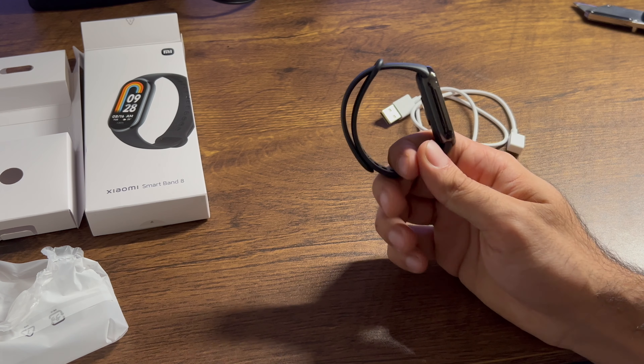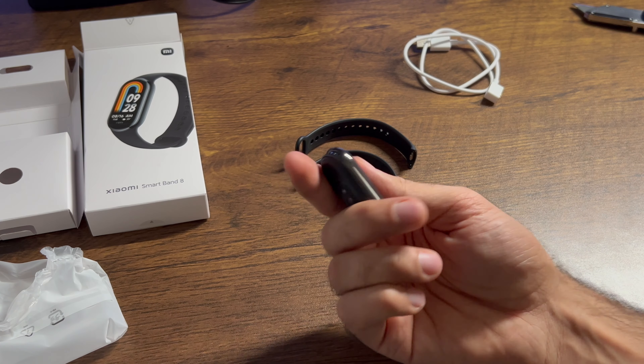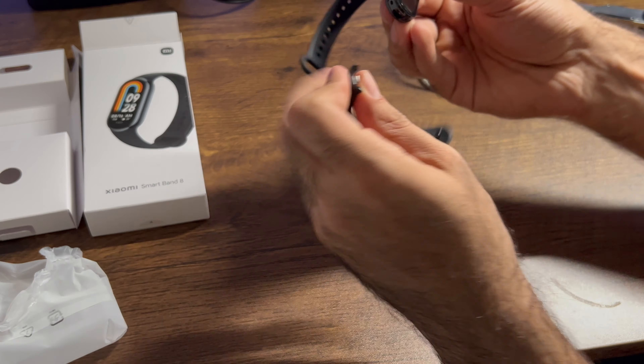The manual says you shouldn't wear the watch too tight, and if you're using the heart rate sensor, you should keep your wrist still. There are clips on the side that you can use to remove the bands, and it comes out pretty easily. I can't believe how light it is. It clips back on just like that, very easily.